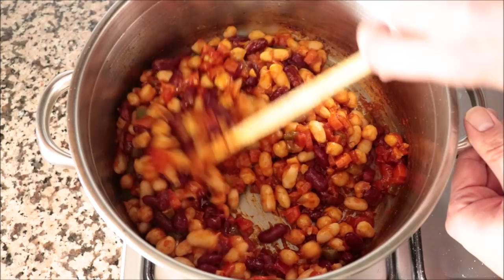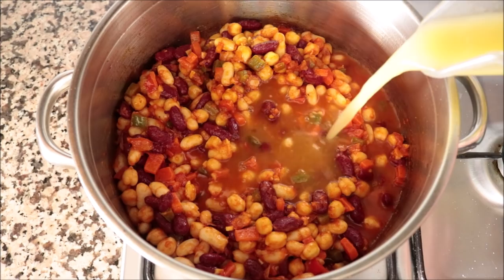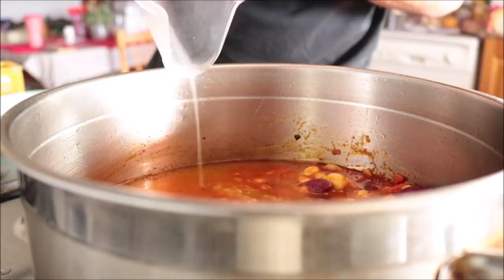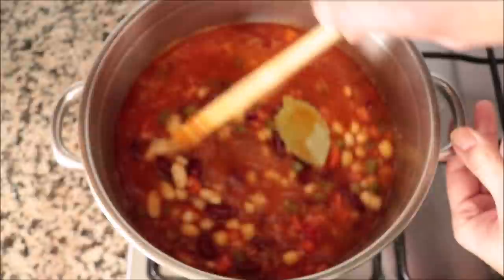Once everything is well mixed, I'm going to add in a generous two and a half cups of vegetable broth — the one I'm using is homemade; you'll find the recipe in the iCard above. We're also going to add in one bay leaf. Give this a quick mix so everything is evenly combined, then let this sit on medium-high heat until it comes to a boil.